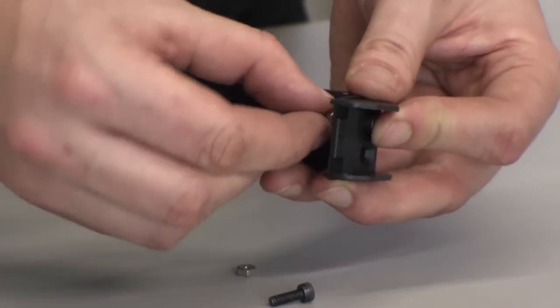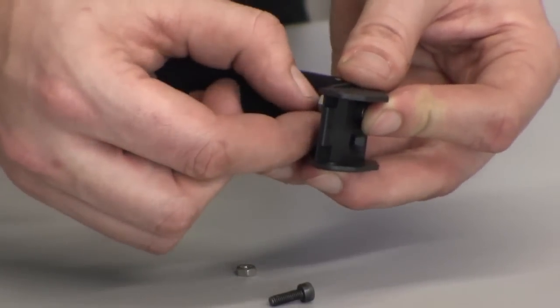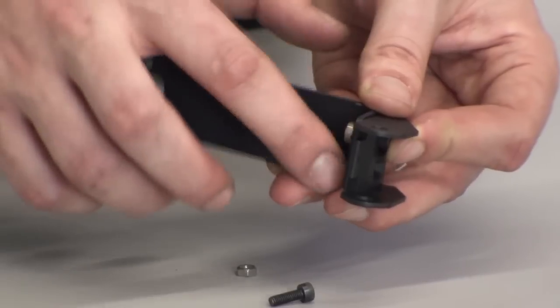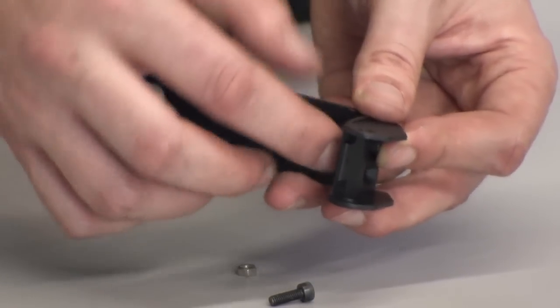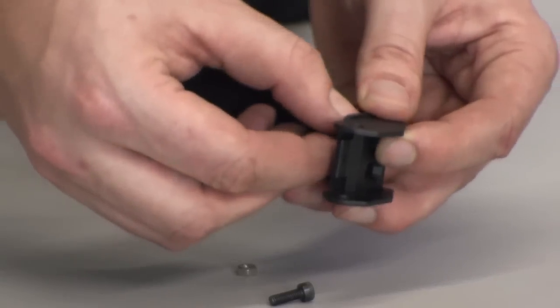Take the drag chain bracket and mount the other end piece to it. Use a small screw and a nut and make this connection slightly tighter than finger tight.